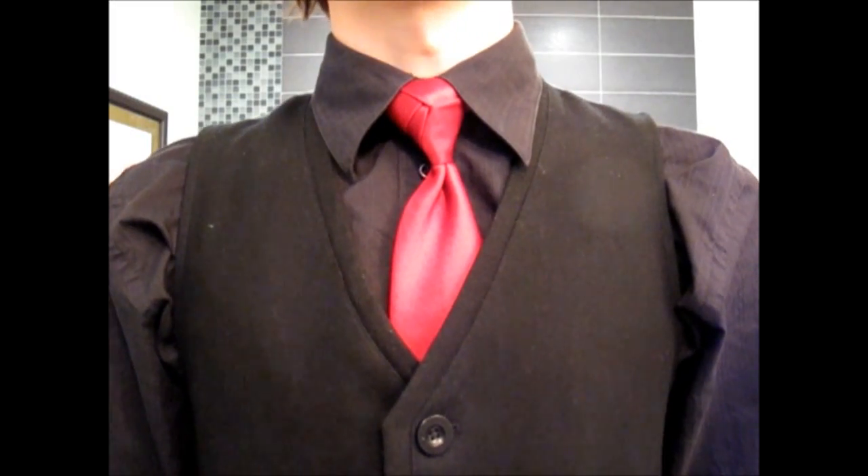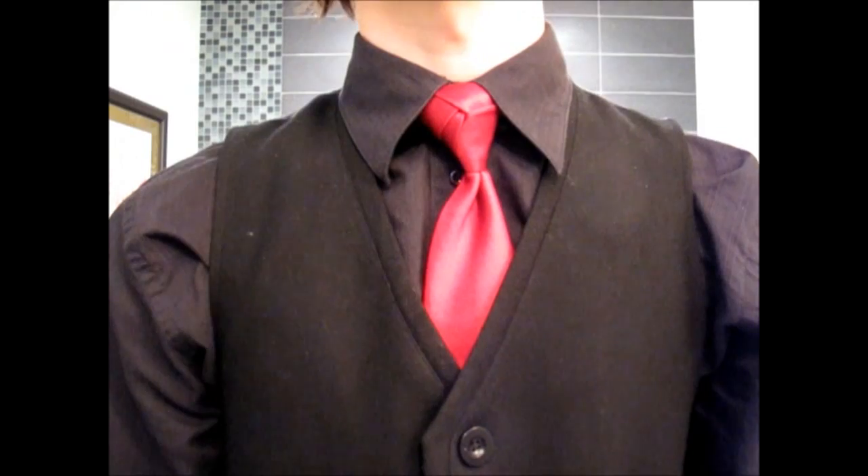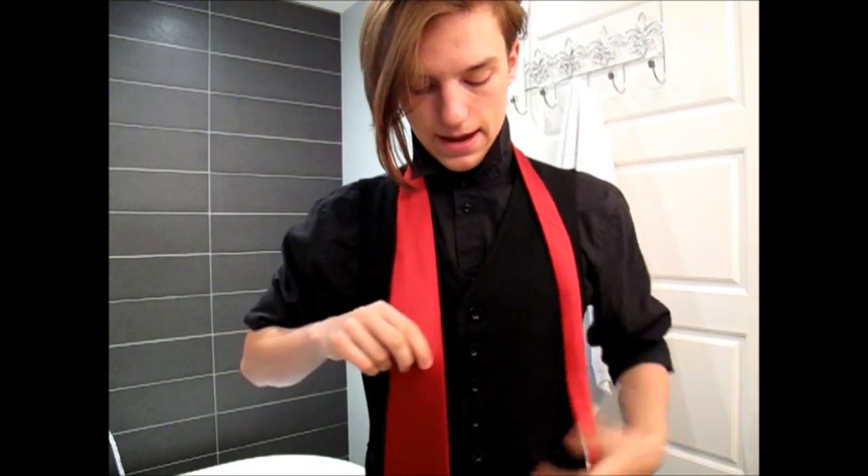Hello and welcome to my tutorial for this, the rose knot — something that I came up with after trying to find something that didn't just look like a triangle. Let me show you how it's done. The first step is to pop your collar and get a tie, as with any tie knot.